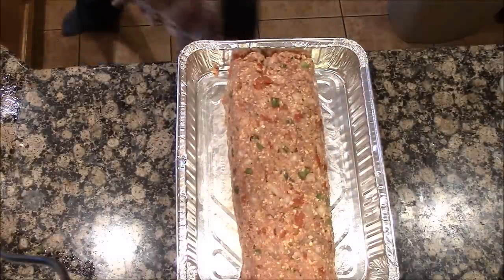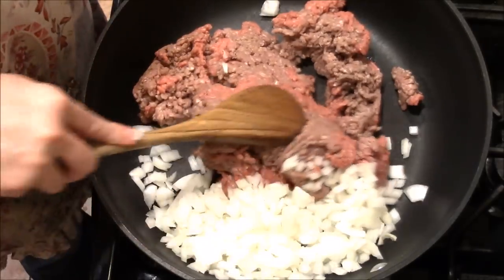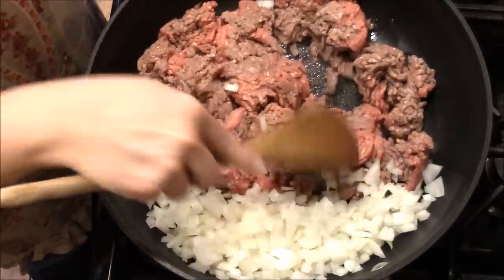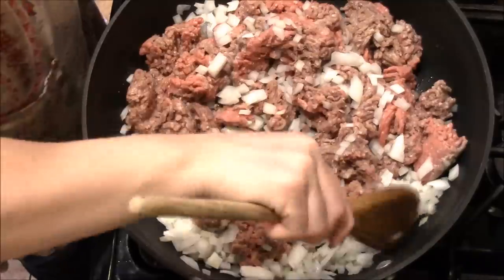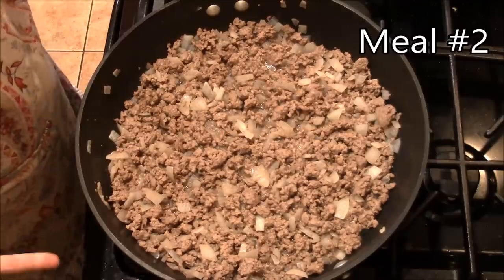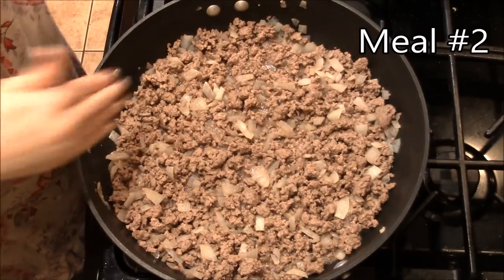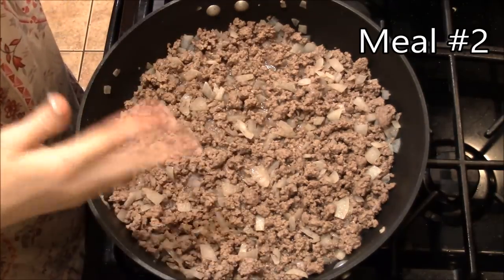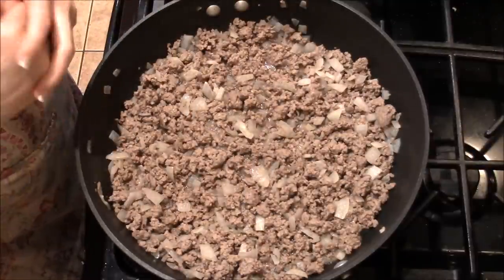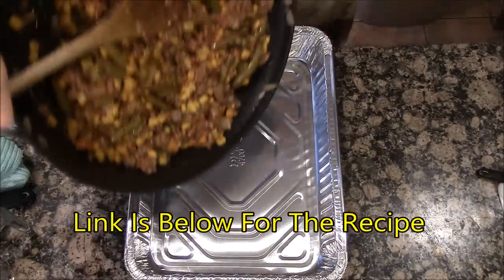To save time in the kitchen, if you know you need certain amounts of ground beef, cook it all together. My next two recipes each need a pound of ground beef and onions, so I'm cooking them together and splitting in half — no sense wasting another pan. Once it's done, I divide it in half and add the remaining ingredients for the shepherd's pie, then pour that mixture into the pan.